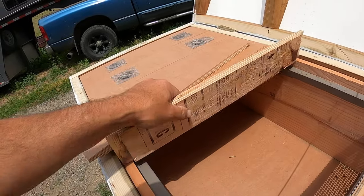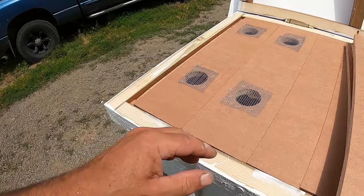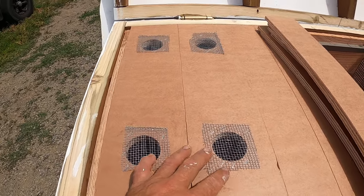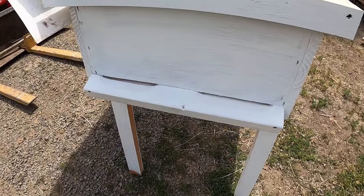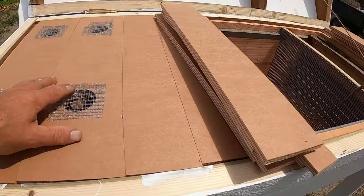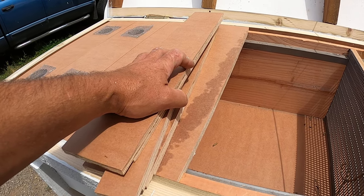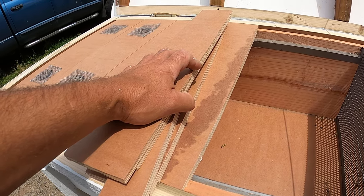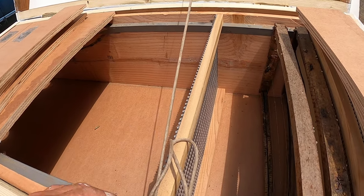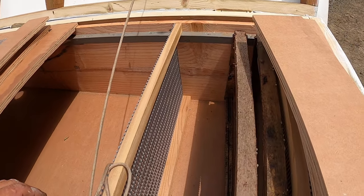I've got room for another 20 or so frames going this direction. I've drilled holes in two spots so I can control some of the ventilation. There are also two slots for entry at this end, so bees bringing in honey, pollen, and nectar can access from that end and not have to go through two queen excluders, which would be a pain.